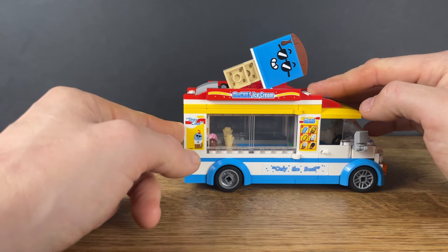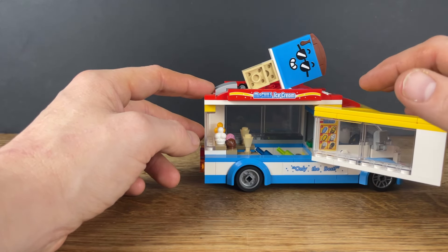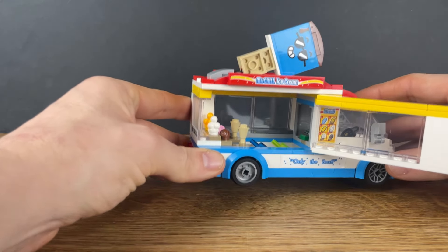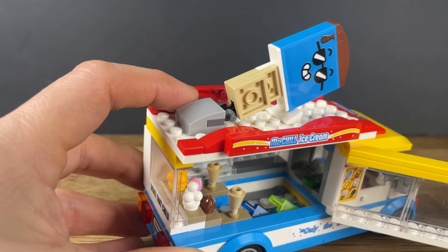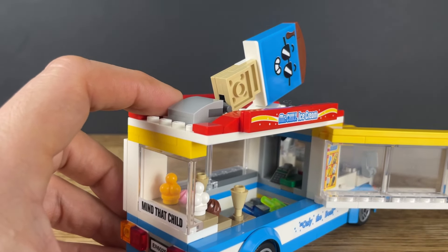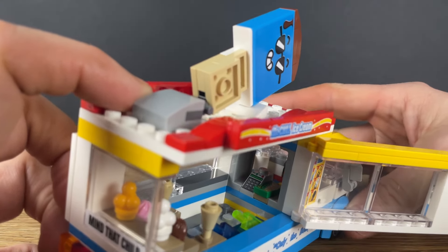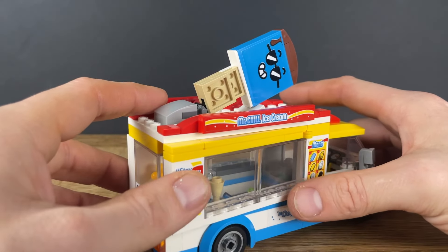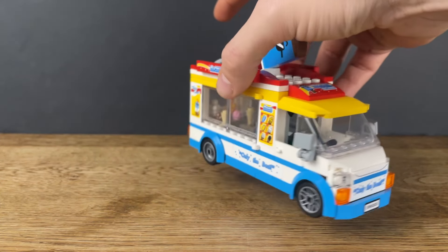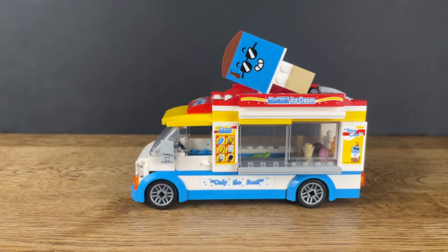As you might have noticed in the build video, you can get inside through the opening door and window. A lot of vehicles you can get the top off easily and get minifigs in and out that way, but that's not the case with this one — you have to go through the side which is a little fiddly. Inside we've got a couple of little ice lollies or ice pops, and at the front there's a little cash register with a hundred pound note. So either these are very expensive ice creams or she'll need quite a bit of change.